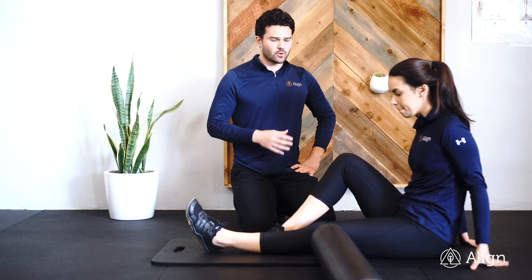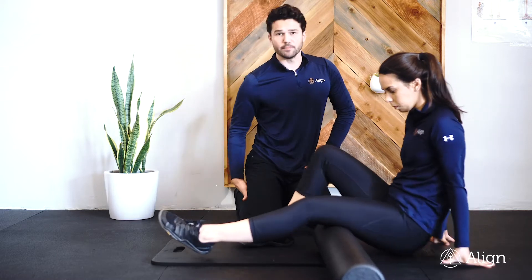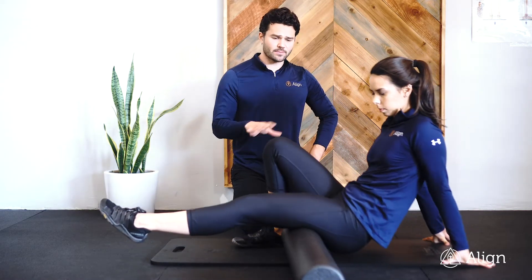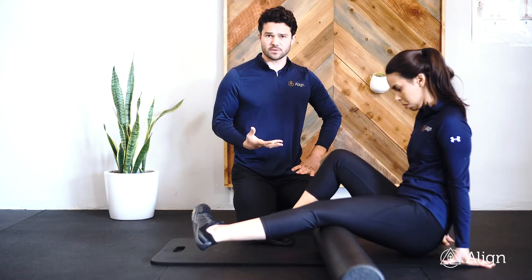This is hamstring mobilization. We're going to start by sitting on our foam roller, putting it on the middle of the back of our leg. We're going to roll up and down that hamstring muscle, looking for any areas that feel tight and need to be released.